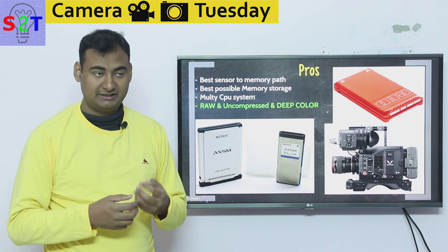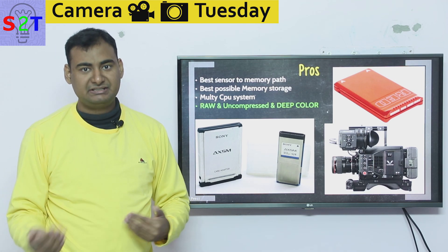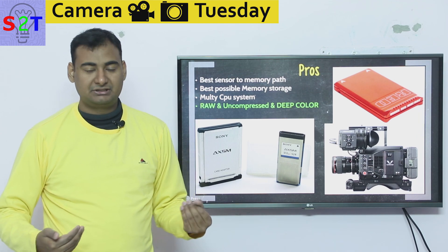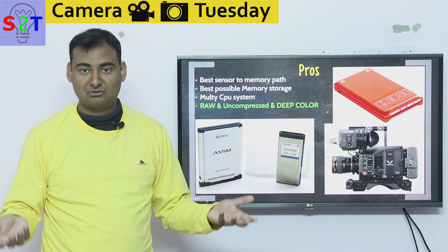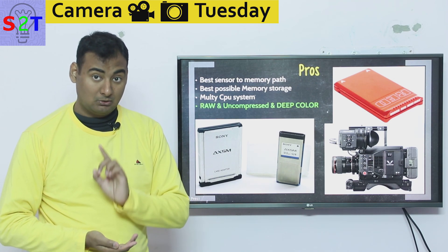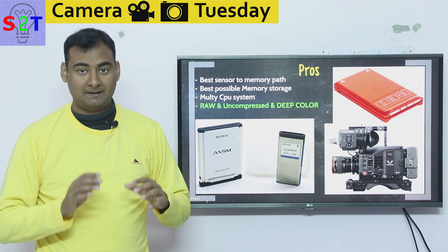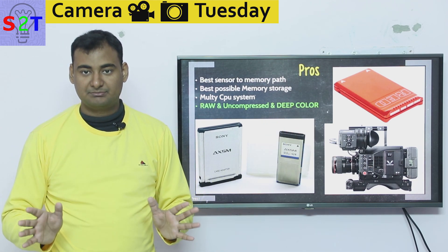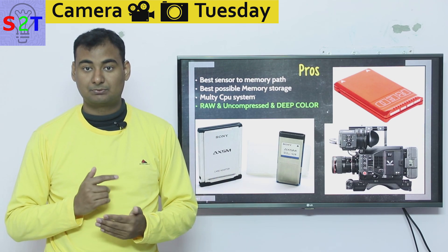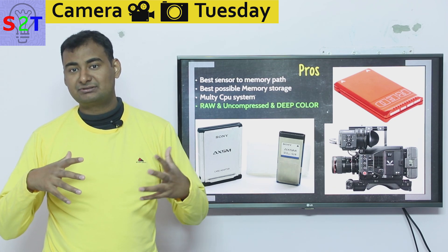So what does getting raw output actually mean for you? Even if you're experienced enough to nail your exposure in a controlled environment, raw still comes with the advantage of what we call deep color. This gives you the best color gradation possible, which allows you to do proper green screening, proper skin toning, and proper color grading in a scene — none of which are really possible without a properly recorded image.